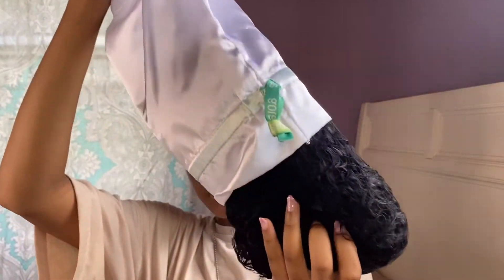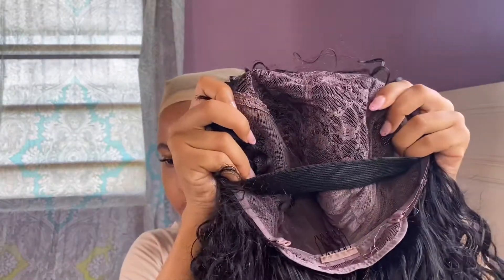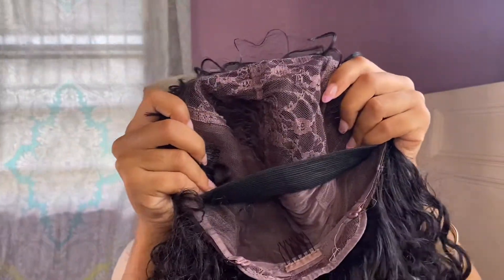Here I'm just putting on one of the wig caps to protect my natural hair while wearing the wig. This is the wig straight out of the bag, and now I'm showing you guys how the wig cap looks on the inside.